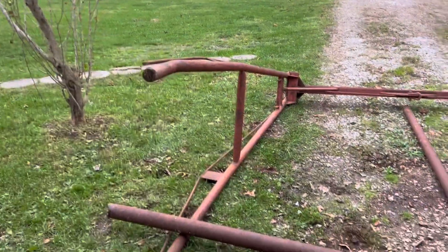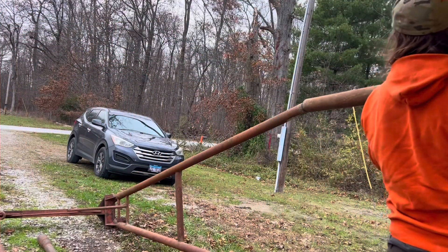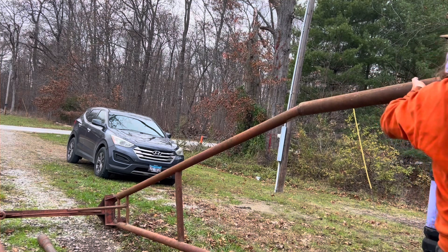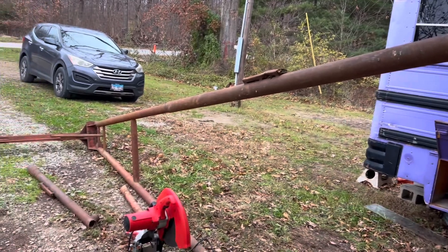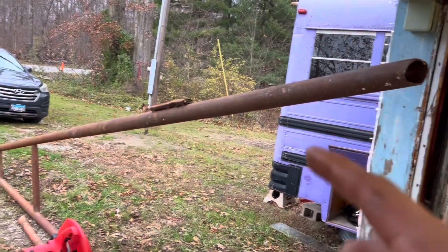Also that leg is bent, cause I think this thing's had a pretty rough life. And you've got to make it count because I ain't got very much of this stuff. So that will fit — we verified that piece of three-inch slides up those legs. Perfect, and I've got enough there.